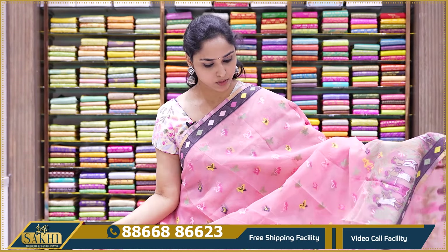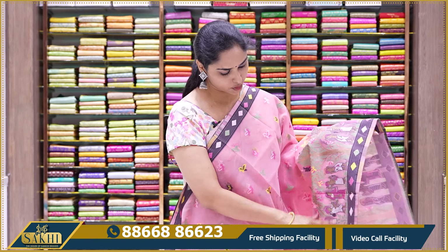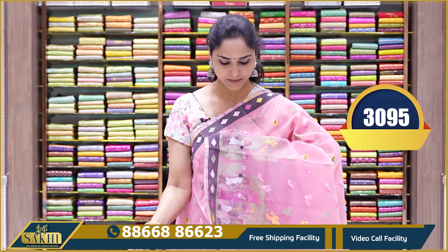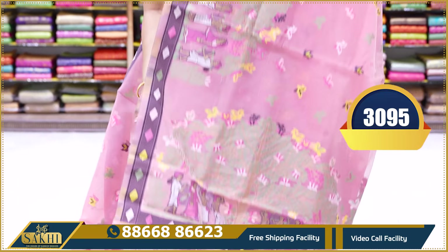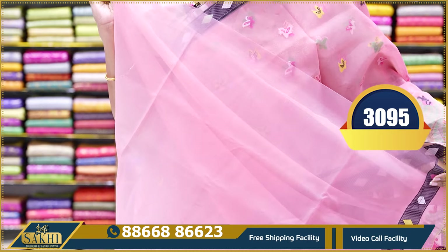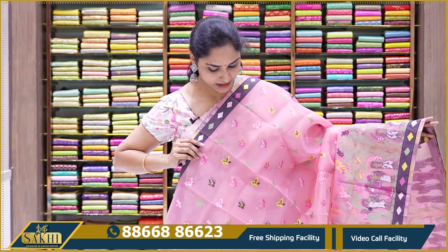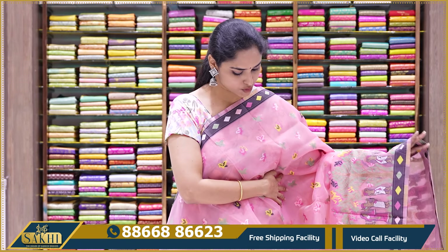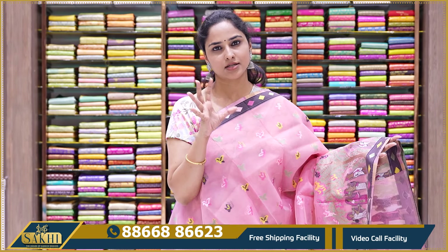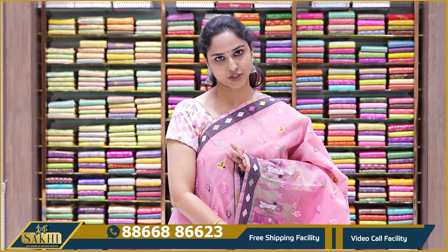This is a nice shade of baby pink with the same thread pattern — human prints and diamond borders. The pallu comes with tassels and a plain blouse with borders. The price is $30.95. These sarees are very lightweight — if you prefer a saree without heavy zari booties, this is a very good choice to pick.